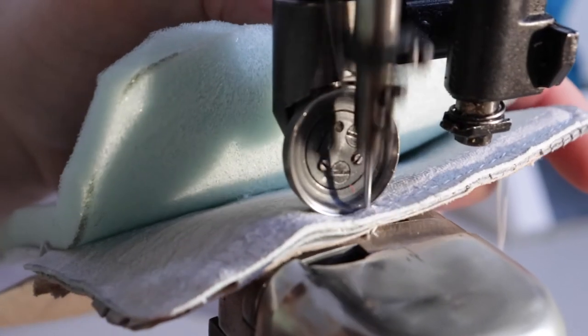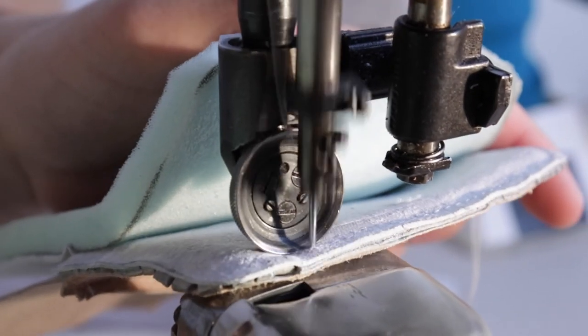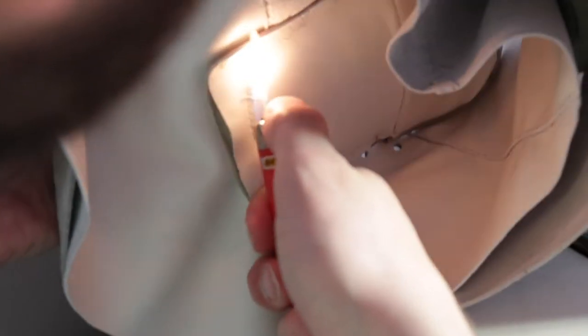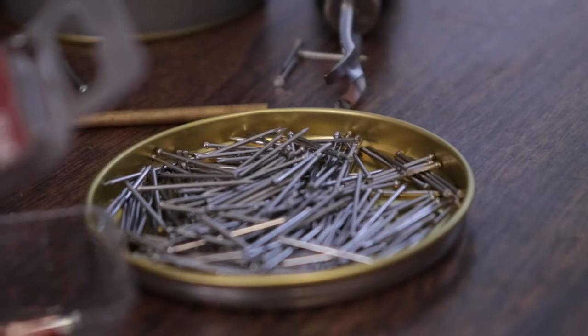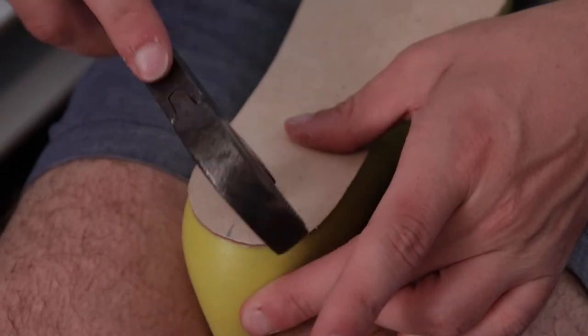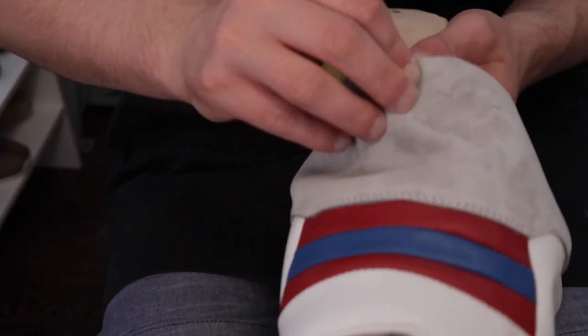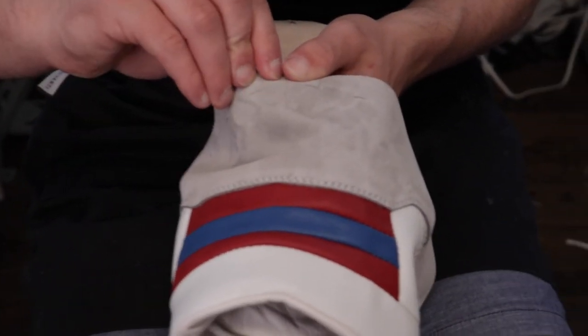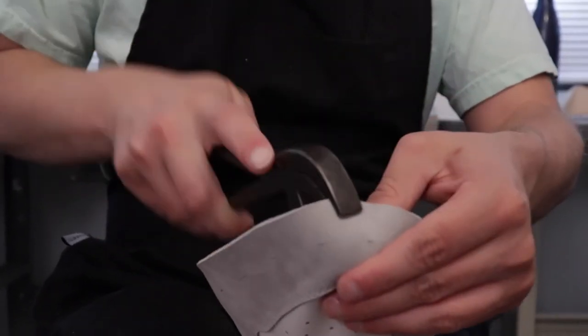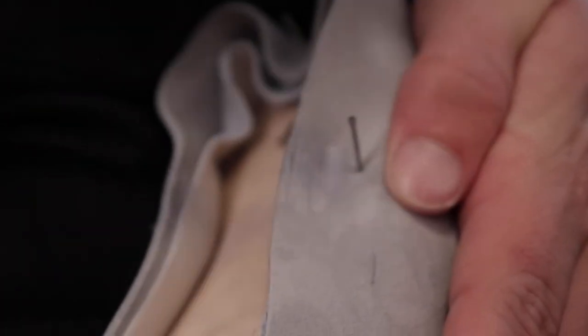I don't want to call myself a perfectionist, but if I don't think a pair of shoes are up to my level of quality then I don't want to sell them, and I just don't think I'm there yet. But I probably should just take the plunge, offer stuff, see what happens, and work from that rather than pushing it off and saying the next shoe will be better.